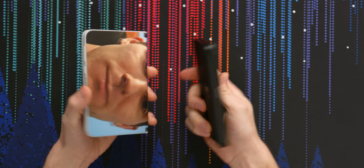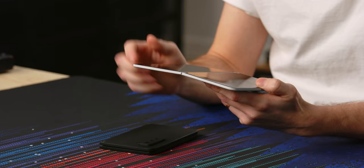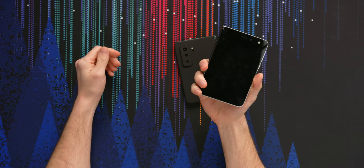The other obvious difference with these two devices is the camera. On the first one we had a single camera on the inside. Their reasoning was that it's a selfie camera when you use it like a regular phone, but then if you want a rear camera, you just flip it over — it's still a phone from that side too, and now it's a rear camera.